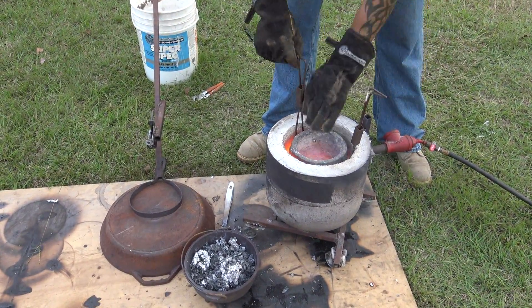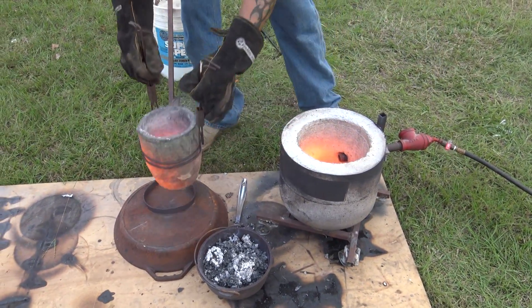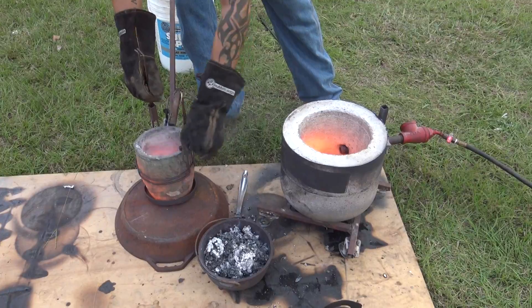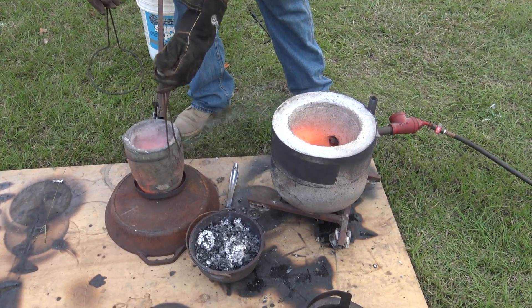With the second pot about halfway full, we ran out of cans. This was all the metal I was going to get for this day. So we found a smaller anthill — well, at least we thought it looked smaller — to hit with this half pot of metal.